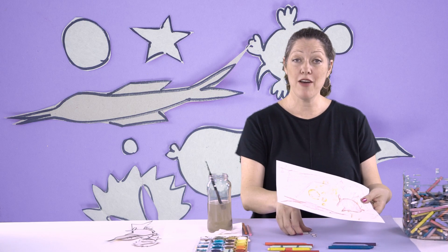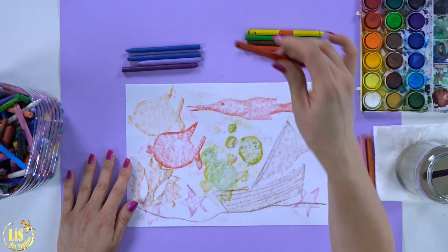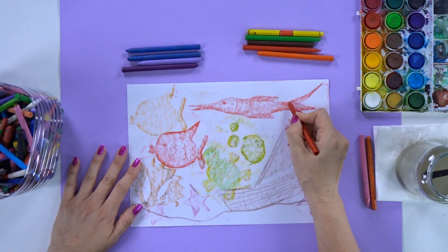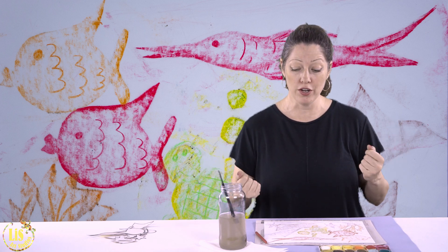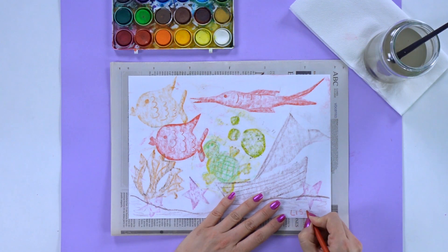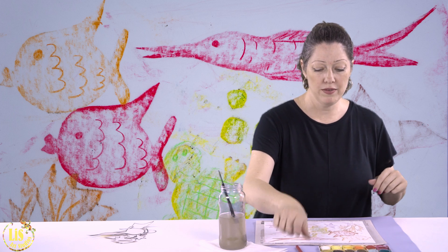Now that I have finished doing my rubbing and I have my underwater scene, I'm going to take some crayons and just make little details. First thing I'm going to do is sign my name, because then it's going to be wet and we have to let it dry so we can mat it and put it up, or you can put it in your portfolio. Remember, you're building your portfolio.